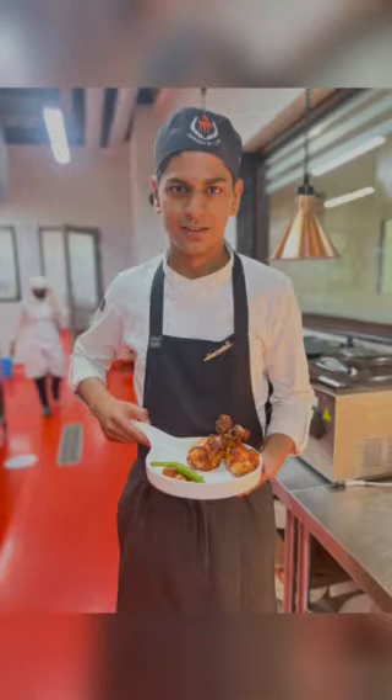Hello, I'm Yashwani, a second year BHM student from Vaksha Manipal, and this is my recipe of Korean Tangadi Kebabs.